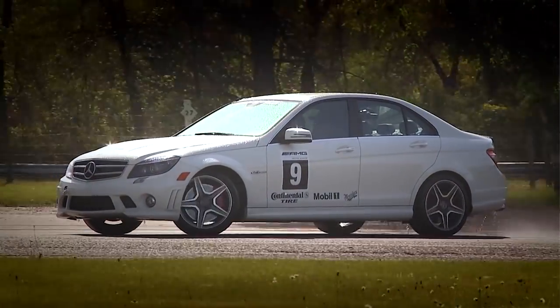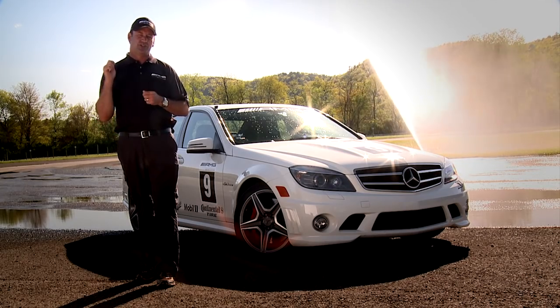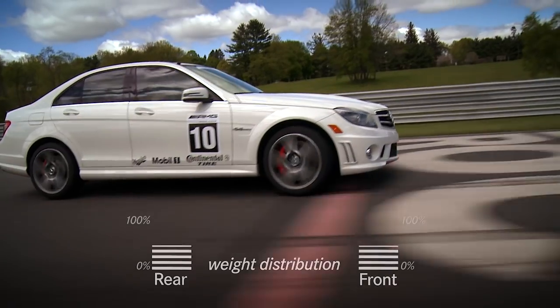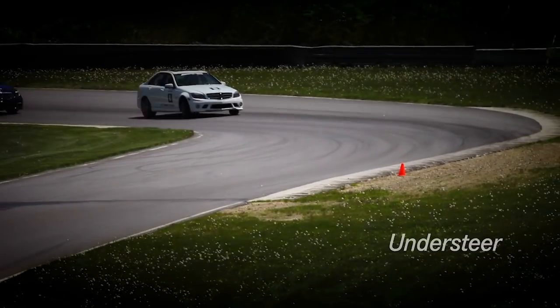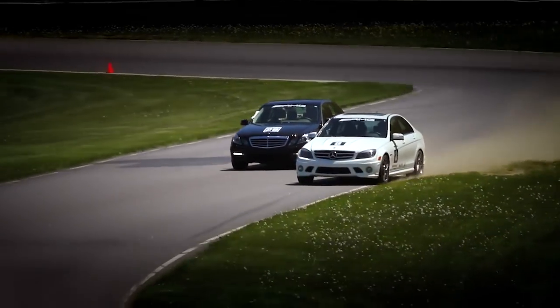We're going to try to induce understeer. We're going to try to induce oversteer. Under acceleration, we're going to get that weight to the rear, but our front tires now have no or little pressure, and they're going to have a tendency to push if I add a lot of steering or if I'm abrupt with my inputs.